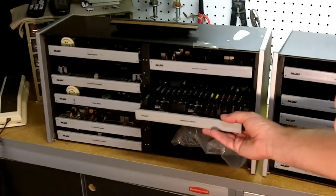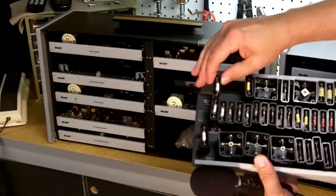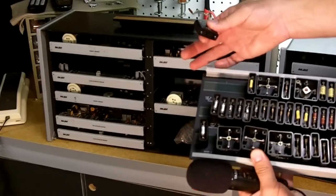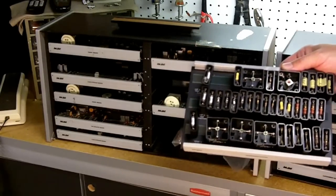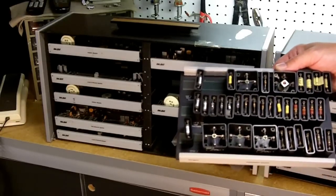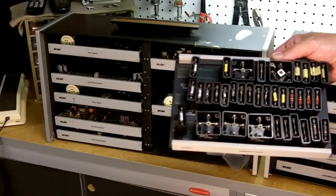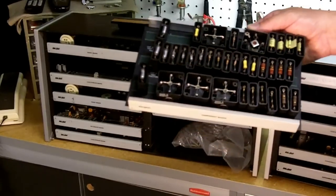This is a component board. All the components are stuck on the board with Velcro, so each one is a different component that can be used and wired in — capacitors, resistors, IF transformers, that type of thing.